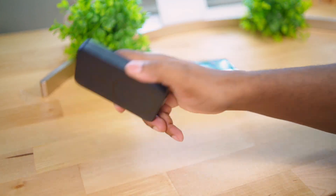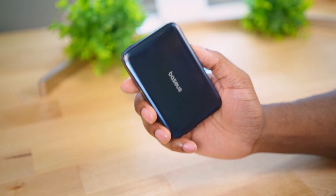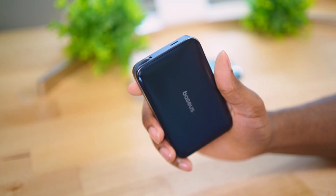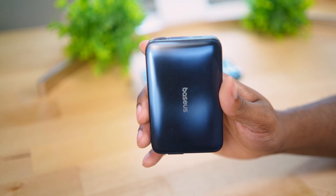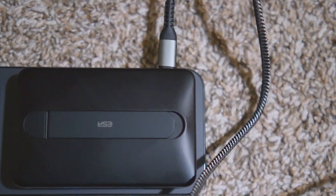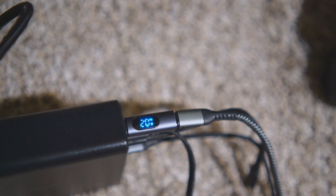So the Baseus charges faster but does get hotter. For recharging speeds, the Baseus recharges at 30 watts, which is great - you can quickly top off the battery pack so it's ready when you need to head out. The ESR recharges at about 20 watts, which is not bad, but with 10,000mAh the extra 10 watts does make a difference.